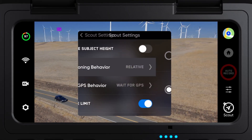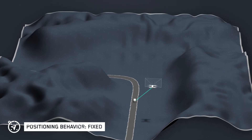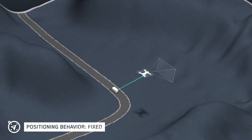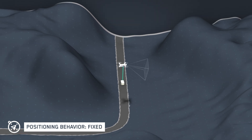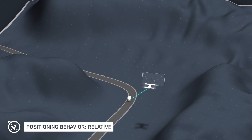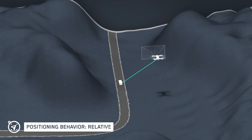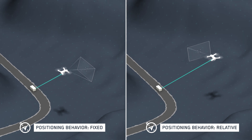We've also added the option to select the positioning behavior of your drone while it's in Scout mode. The fixed setting will keep your drone on a tether to your tracked subject, but the drone will not automatically rotate if your subject changes direction. Your drone will continue to track the subject while the perspective remains fixed until changed by the operator. When the relative setting is selected, the drone will reposition itself around the tracked device to match changes in the subject's direction, adjusting position and rotation to maintain the tether and the overwatch perspective.